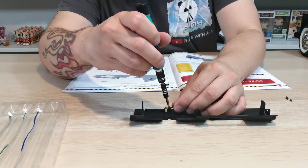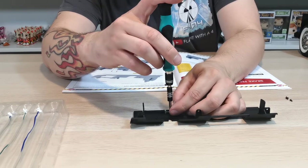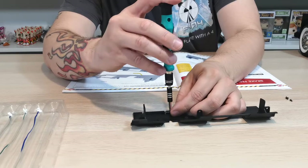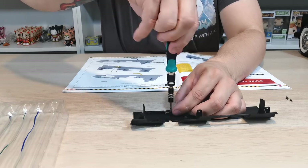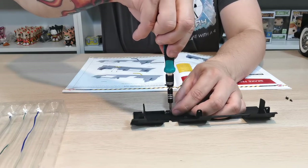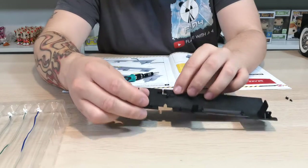I want to try and stick to doing this in real time and just get this lined up. There we go — that's in nice and lovely. Just making sure it's flush, which it is.